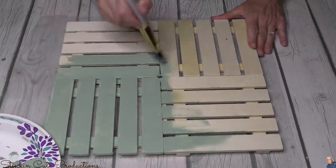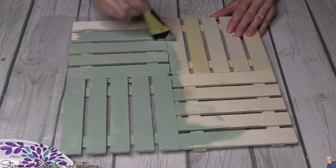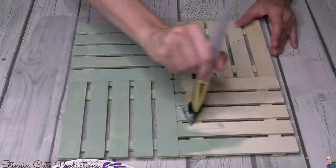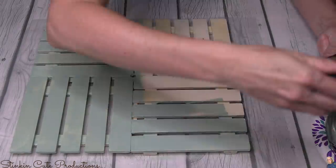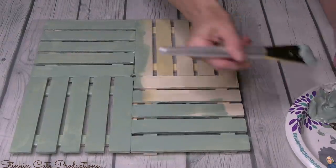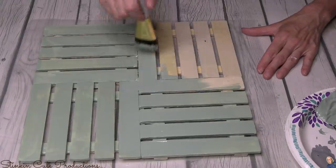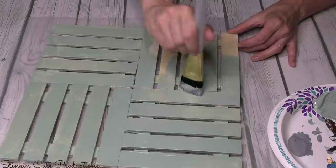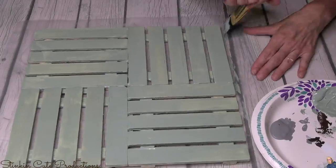I want to take a second to explain why I use Waverly chalk paint so often. Many of you ask what the difference is between chalk paint and a regular Apple Barrel or Folk Art acrylic paint. The difference is quality. When you use a Folk Art or Apple Barrel paint, you can see it's watered down and very thin, so it takes more coats to get the coverage you want. With chalk paint, very seldom do I need more than one coat — and on the rare occasion I do, a second coat does the trick. So I feel like you get what you pay for with the quality of paint.